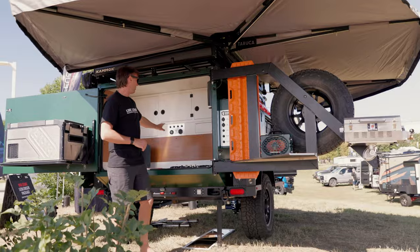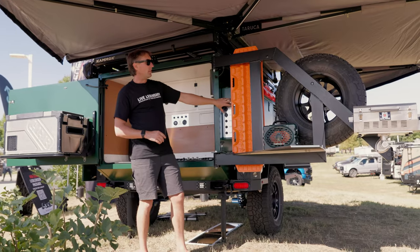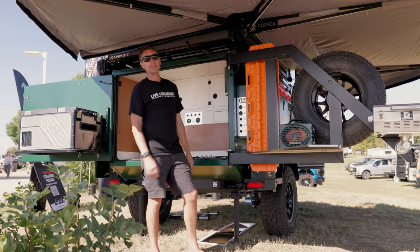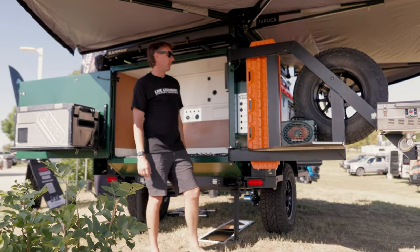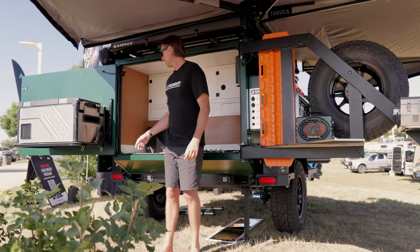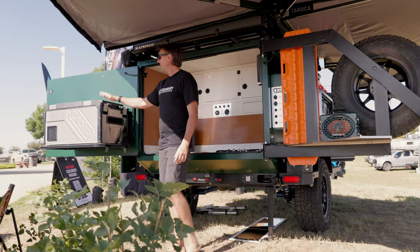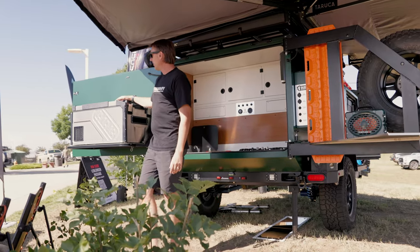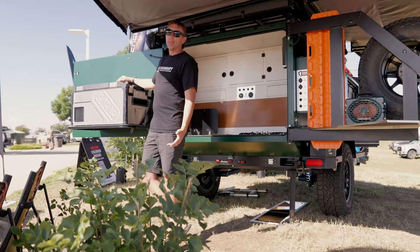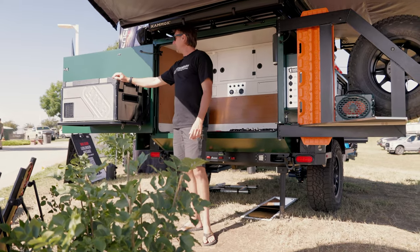I've got two control panels here with AC power — one inside the kitchen and one outside — so you can access your DC power supplies and lights with the kitchen buttoned up. On this side we've got a sink with on-demand hot water. We've got a fridge shelf with power supply. We offer the ARB or the iSCO fridge, or if you've got a fridge you want to put on, you can do that.